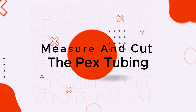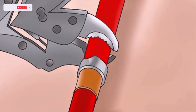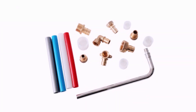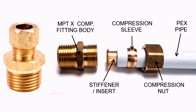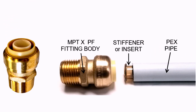Measure and cut the PEX tubing. Measure the distance between the shut-off valve and the faucet to determine the length of PEX tubing needed, then use a pipe cutter or utility knife to cut the PEX tubing to the appropriate length. Next, install the fittings. If the PEX tubing comes with attached fittings, you can skip this step. Otherwise, insert a PEX fitting onto each end of the tubing, making sure the fittings are the correct size for the tubing and securely seated.